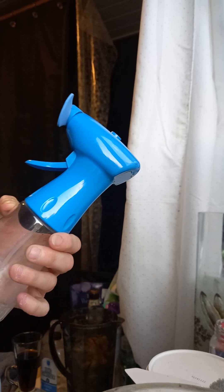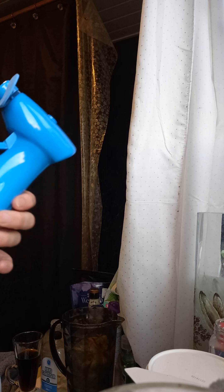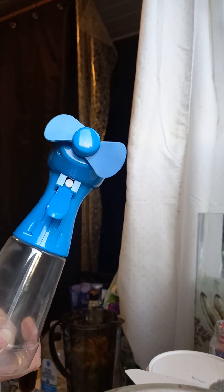Excellent device. What do you call a device? Whatever. Excellent for the summer for cooling you off.